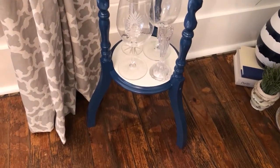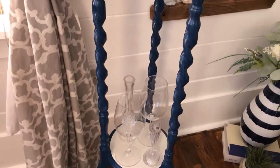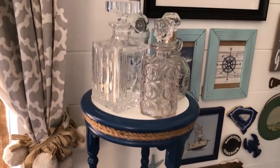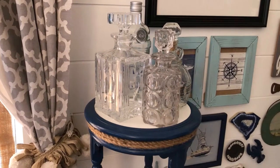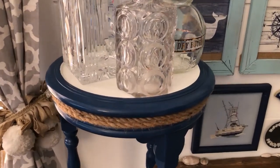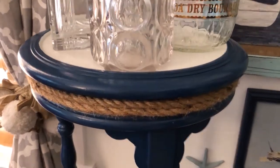This piece was a thrifted piece — I actually got it for six dollars, which I was really excited about. It's a plant stand and it was a dark wood. I'm sorry I don't have a before picture; I don't know what happened to it. But there is a similar piece to the right that you can see at the end — another plant stand.